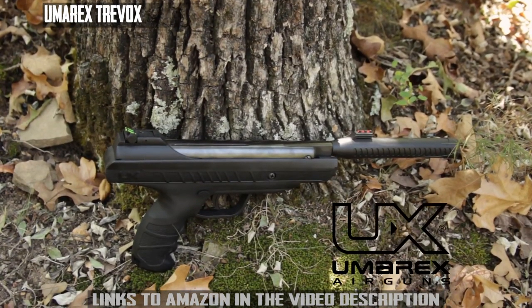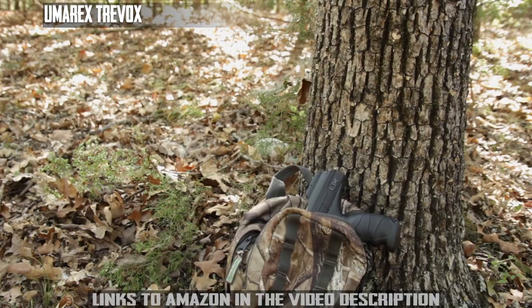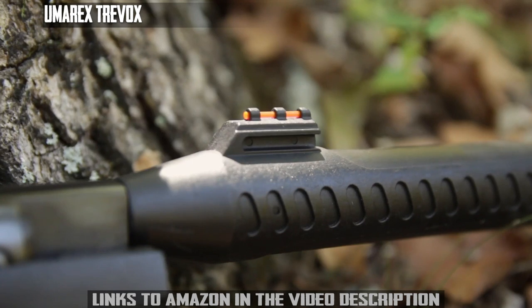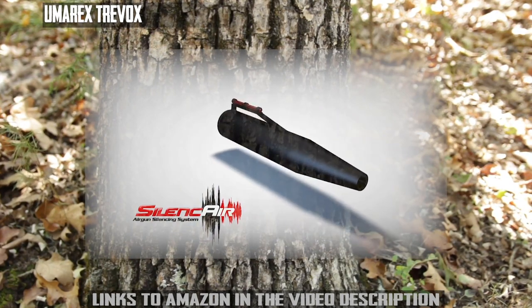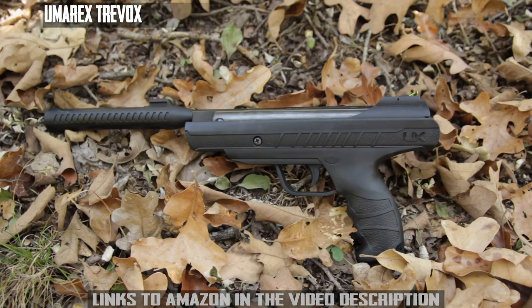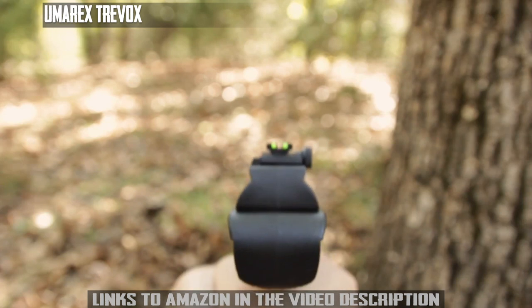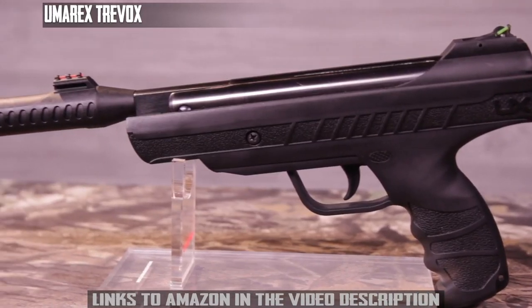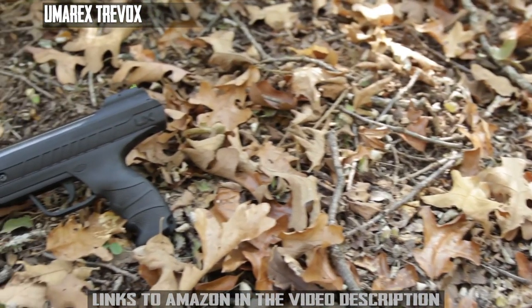The Umarex TreeBox is a compact yet powerful and stealthy pest eliminator. Its modern compact design is ideal for your next outdoor adventure. Unlike other brake barrel pellet pistols in its class, the TreeBox is equipped with Silence Air technology that reduces audible noise. Its gas piston power mechanism provides a smooth and consistent stroke when charging the gun. You can quickly acquire your target with its bright fiber optic sights, or attach an optic to its 11-millimeter dovetail rail for even faster target acquisition.